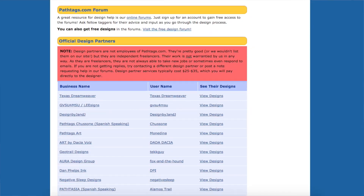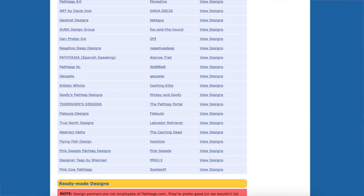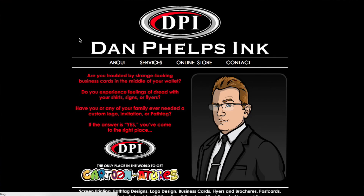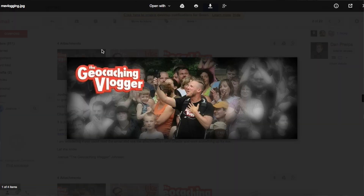What I did next is I perused the pathtag.com website. On there, there were some artists listed, and I went through all of them and found an artist called Dan Phelps Inc, who specializes in making cartoon character people. So I emailed him — I took a picture of that awful drawing I just showed you, and I also sent him a picture of myself to turn into a cartoon design. Then in a few short weeks, I checked my email and sure enough he came up with four different versions of a possible path tag design.